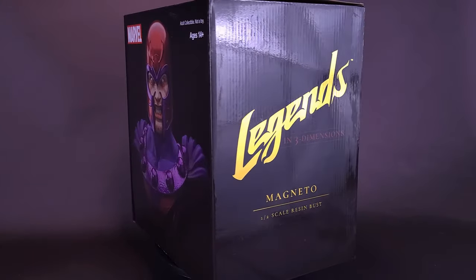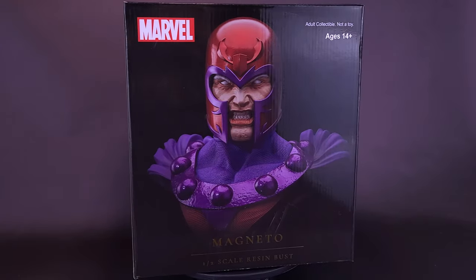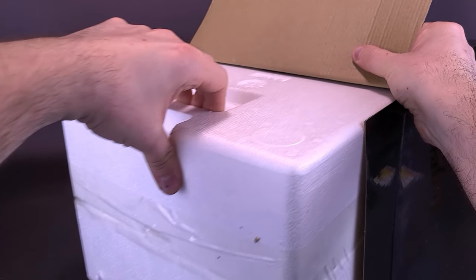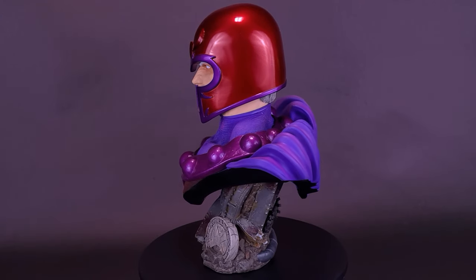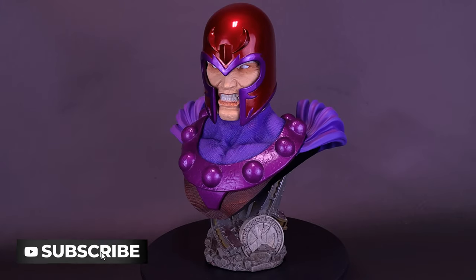Eric Lencher gets a three-dimensional look. Here's your look at the brand new Diamond Select Marvel Magneto 1.5 Scale Resin Bust. Magneto was right. Show your allegiance to the one-time villain, former leader of the Brotherhood, now X-Men with this 10-inch bust.